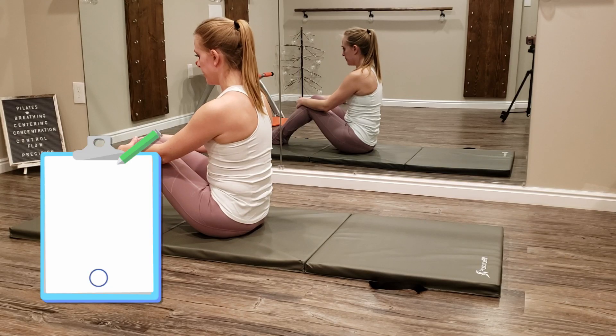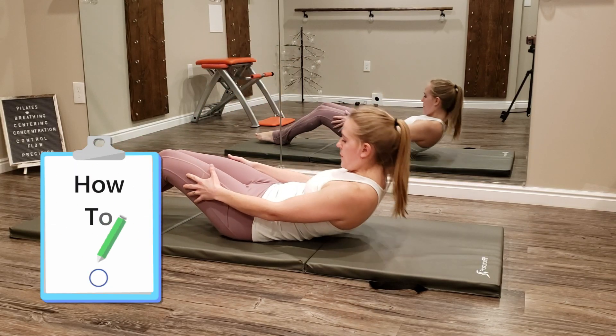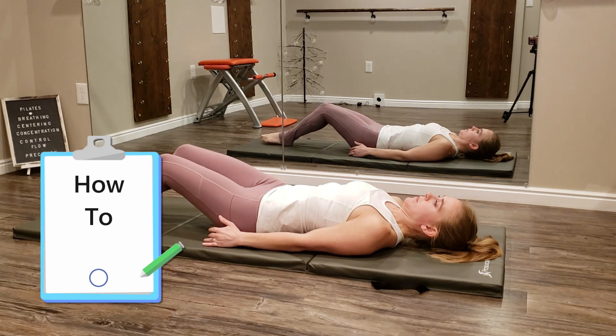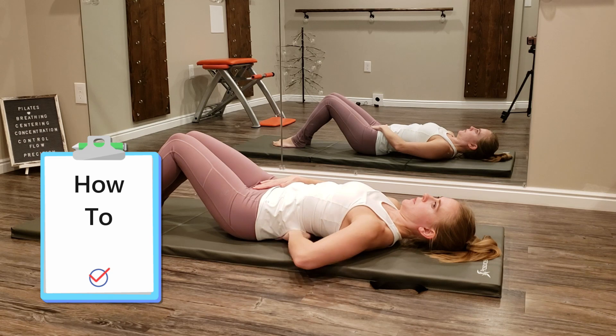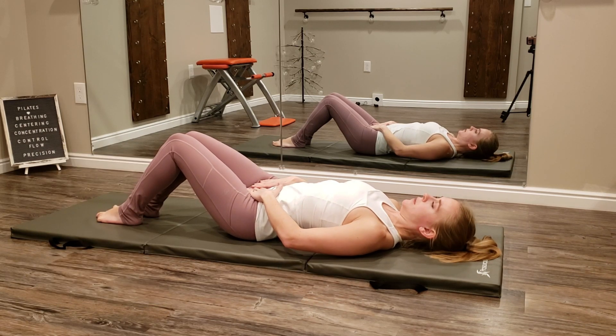Begin this exercise in a supine position, lying on the back. Throughout this exercise, you want to maintain a neutral pelvis and neutral spine, and you want to keep the pelvis as still and stable as possible.